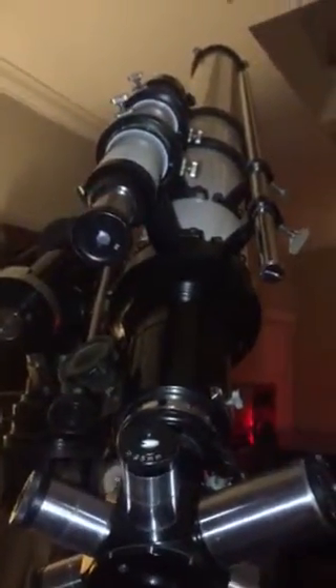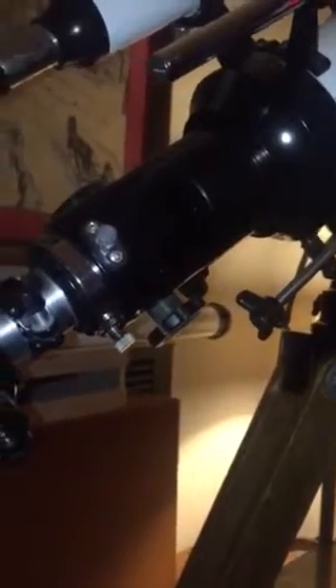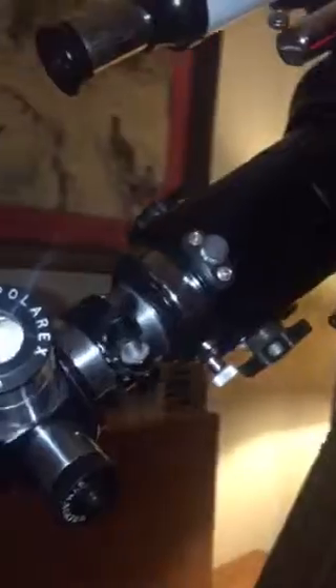We're really looking forward to this. There's also a pier in the planning, and the additional tube rings in the pier are going to be replicas of the original Unitron. We've incorporated the 2-inch focuser for this telescope. We still have a little bit more testing to do for that, but it should be working fine. These are original Unitron eyepieces and we're really looking forward.